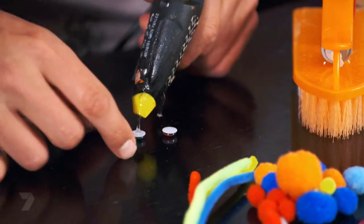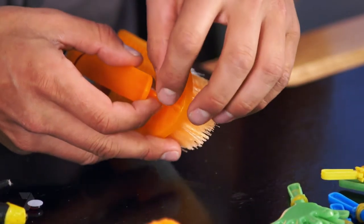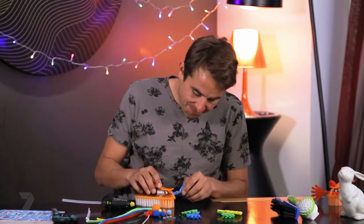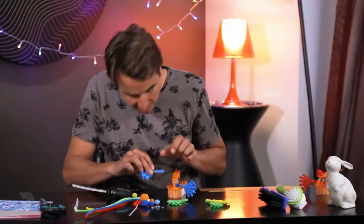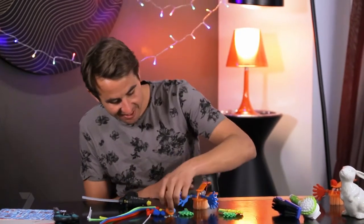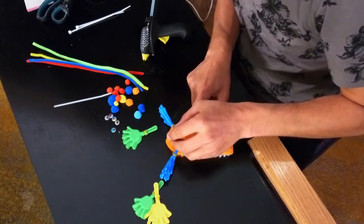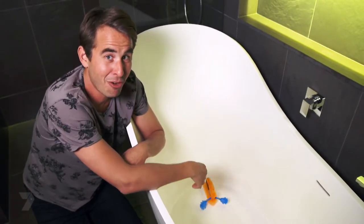Now the motor's in place, it's time to decorate our bristlebot and give it some character. Let's give it some eyes — just a dab of hot glue in the center and carefully stick them to the front. Same on the other side. I've also got these cool hands, so I'll put those on with hot glue too. That's coming together, but I think he needs a cool hairstyle. Grab a pom-pom and a bit of hot glue. And now our bristlebot's done — it's time to switch it on and release it into the wild. Next time mum asks me to clean the bathroom, I'm going to get my scrubbing brush robot to do it for me.